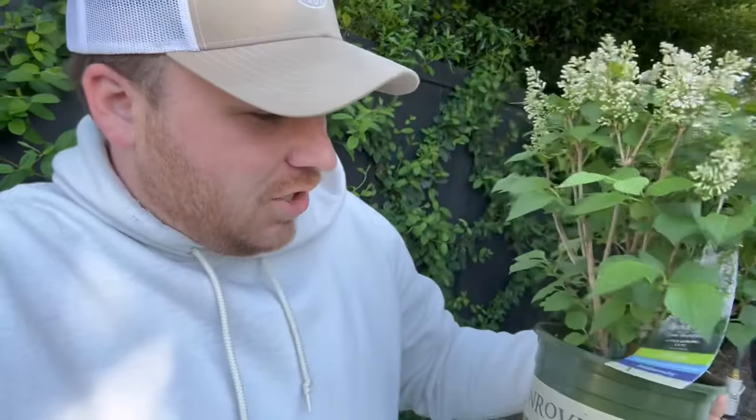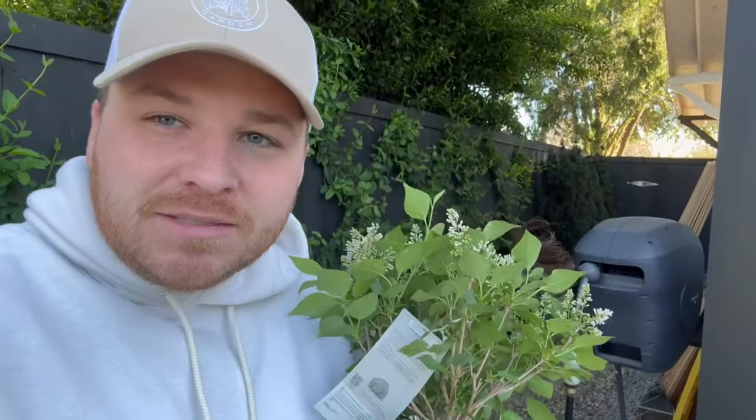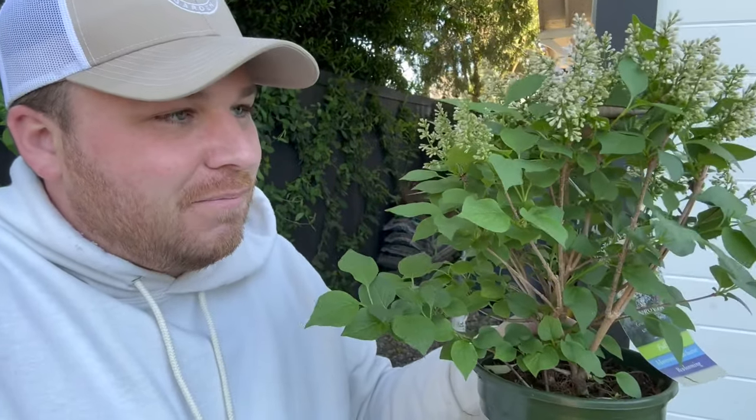The next thing isn't planted yet — it's in a container. It's this lilac by Monrovia, it is called Little Darling Lilac. And I just want to make sure you guys get to see it — it's about to be in full bloom, and the smell is unreal. It smells so good. This lilac stays smaller, about four feet tall, four feet wide, growing zones four through eight, and it's just like the most perfect lilac. I don't know when I'm going to get this planted or where, but this is the perfect size for anybody who has a small garden. It just perfumes the air when we walk by. This lilac needs to be on your list.